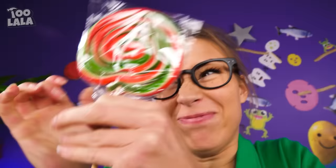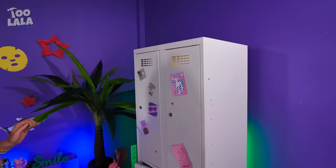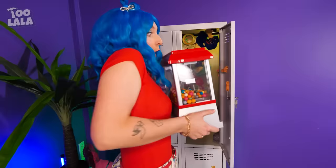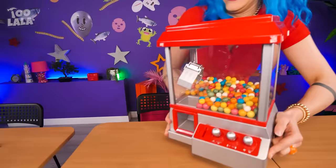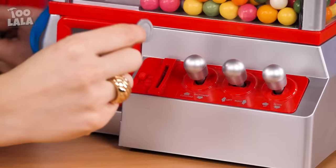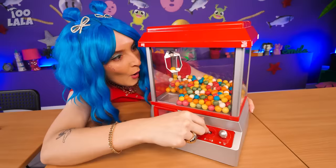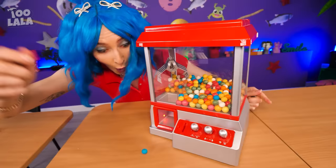This lollipop is so hard to unwrap! I have much better candies in my locker! She has all kinds of toys too, and her very own candy machine! It's a claw machine that you can play with — just insert a penny and start moving the claw around with this knob! Score! I got two! At least this claw machine doesn't rip you off!